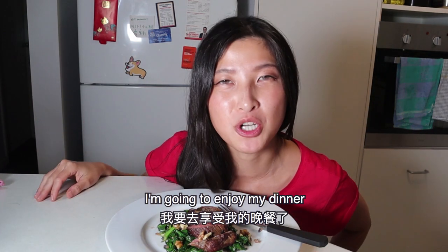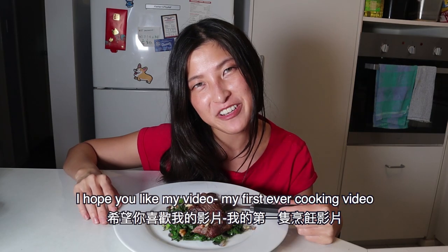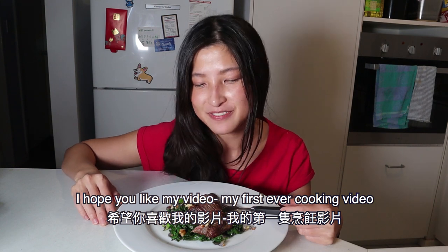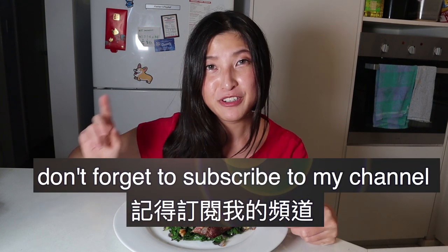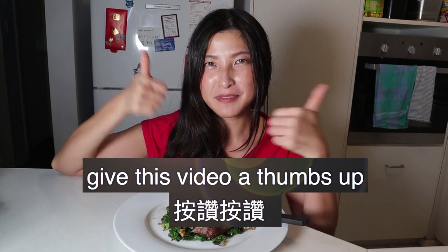Alright, I'm going to enjoy my dinner. Hopefully you like my video — my first ever cooking video! Before you go, don't forget to subscribe to my channel and give this video a thumbs up. I love you all. Bye!